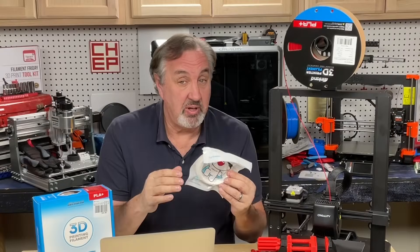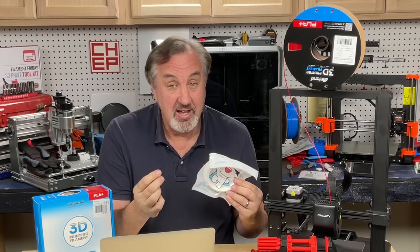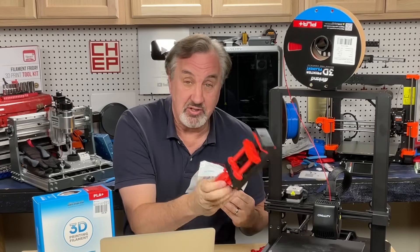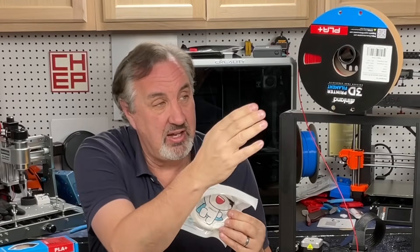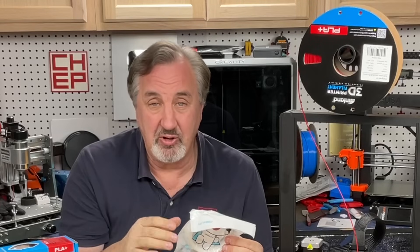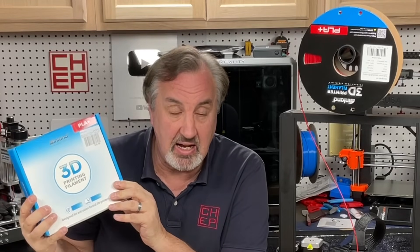The printer does come with a small sample of PLA filament — that's the type of plastic that works best in a printer, especially for a beginner. This vise was printed in PLA, but I don't recommend you use that sample because it's not on a spool so it can easily get tangled, which would be very frustrating for a beginner. That's why I recommend you buy a full spool of filament. This one was $18.99 at Micro Center, and if you forget to get it when you buy the printer, you can use the $10 coupon and save more.